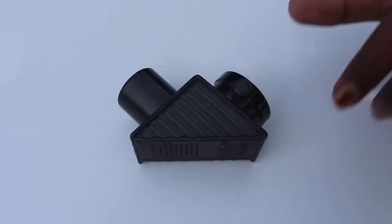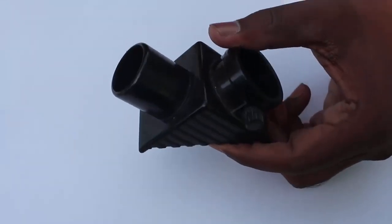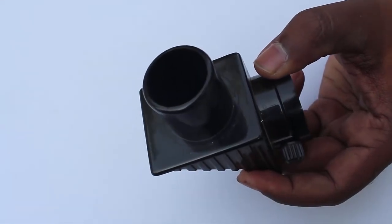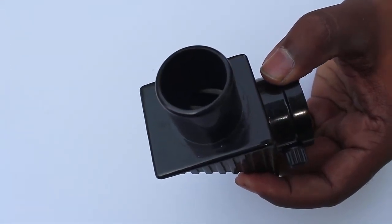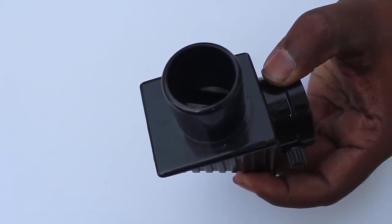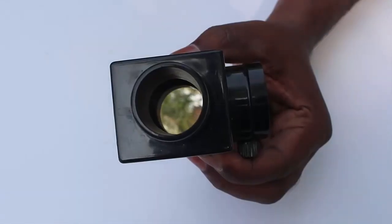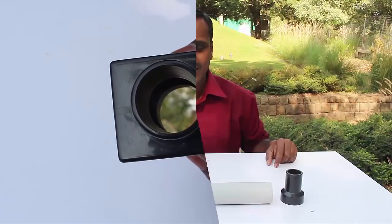The diagonal is an important part of the telescope. A mirror is fixed at 45 degrees inside this diagonal. This mirror helps turn rays of light by an angle of 90 degrees. Here you can see the flat mirror.